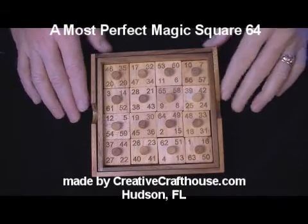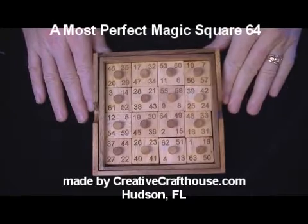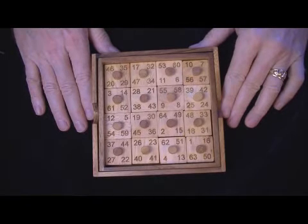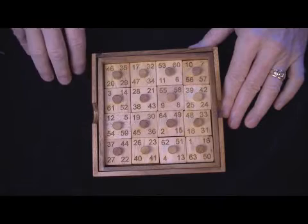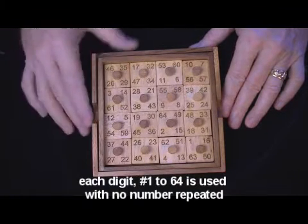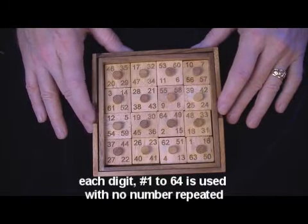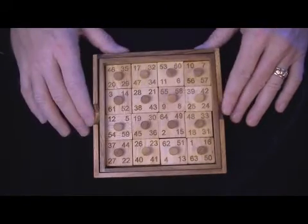Folks, this is David from Creative Craft House, here to show you a puzzle that many of you math fans and recreational math fans will find quite interesting. It's an example of a most perfect magic square of order 8 — that is, there are 8 numbers in any one row or column. Most perfect magic squares have certain very interesting qualities, which we'll get into later. First, I want to show you the puzzle here, in its unsolved condition.